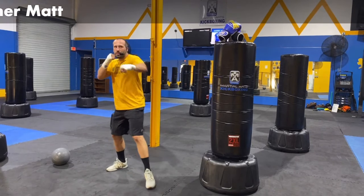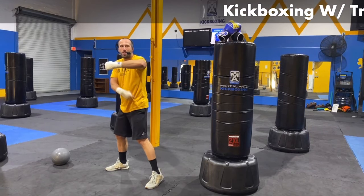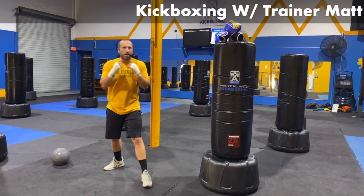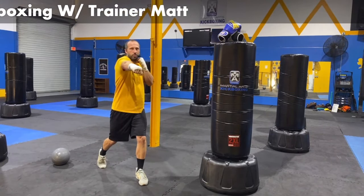Add in that hook. Jab, cross — and that hook's coming right around the edge on the front side, coming through. My hips turning on the bottom, I bring it back. Jab, cross, hook. One, two, three.